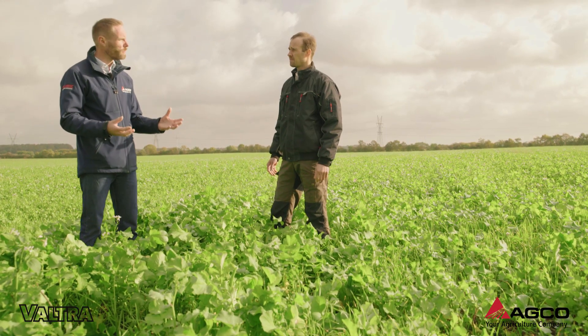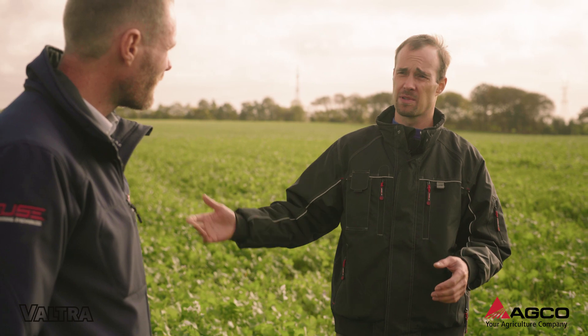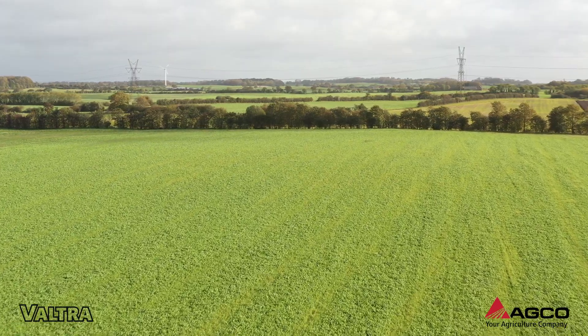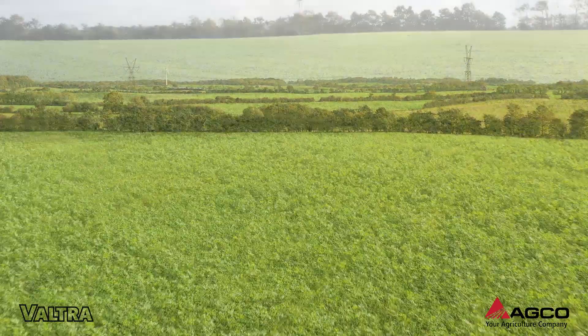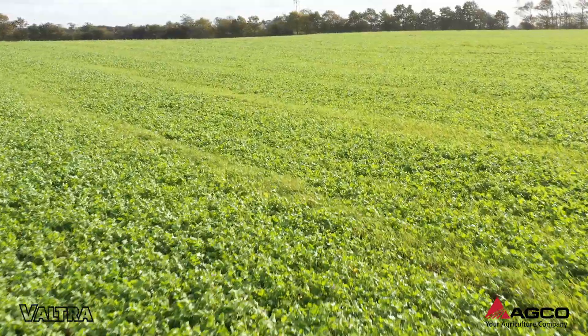So that's interesting, so you actually can put a value on the cover crop in that it's easier to establish the spring crops. Here on our farm when we have two fields next to each other, one with cover crops and one without, our experience is that the field with cover crops we can plant two days earlier than the field without cover crops.